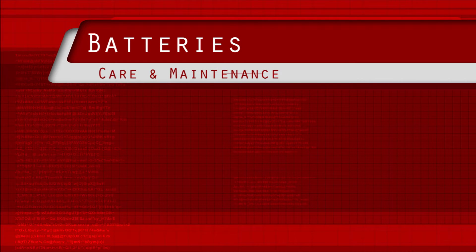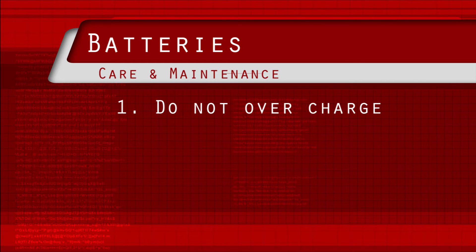There are several important points to make. 1. Do not overcharge. Charge as a pack with the supplied charger.